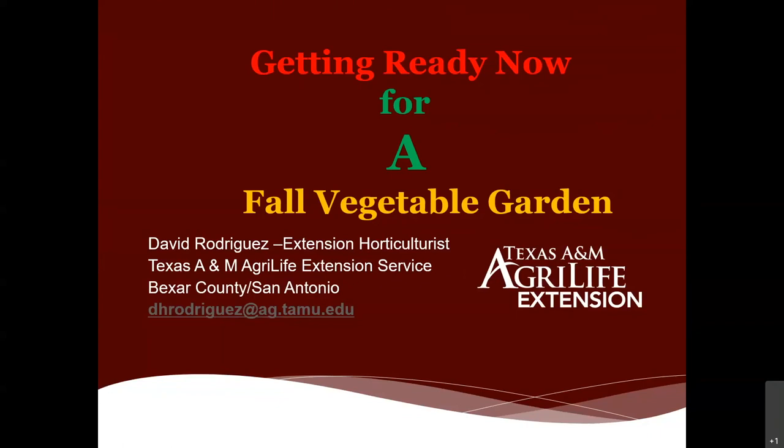Today's topic is getting ready now for a fall vegetable garden. By the time we finish today's webinar, hopefully you'll follow all the steps for success — that's what we want you and your family to have by the end of this gardening season. We're focusing on the principles and best practices of getting that vegetable garden ready, not covering too many specific crops but more the principles.